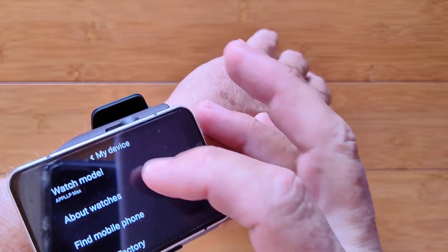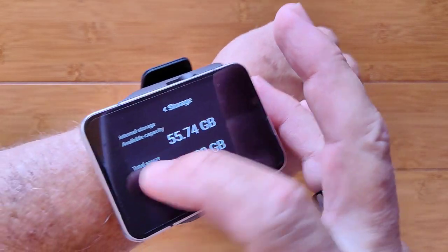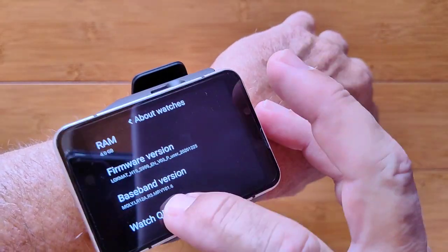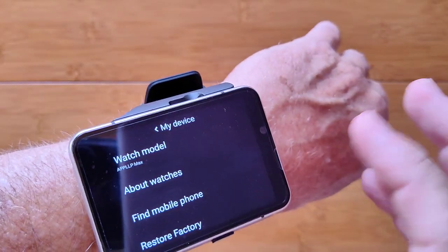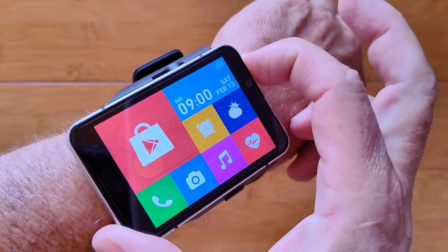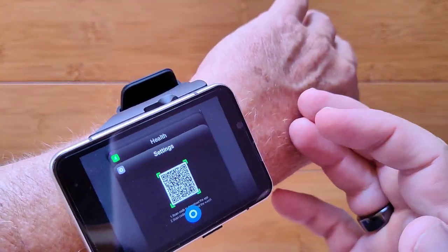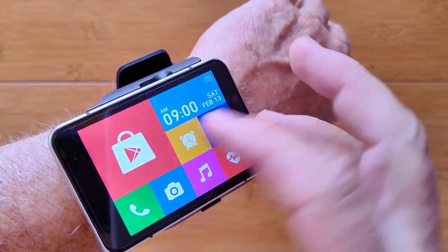My Device shows your watch model. About the Watch shows storage usage, RAM, firmware version, baseband version, and the QR code for tying into the app. There's also restart and shutdown — the same as pressing and holding the side button. It's a slider now: slide to shutdown, restart, or multitasking, where you can clear all your open apps.